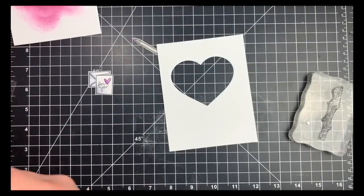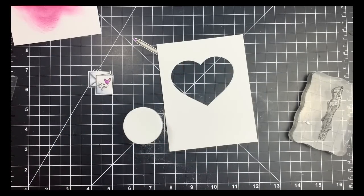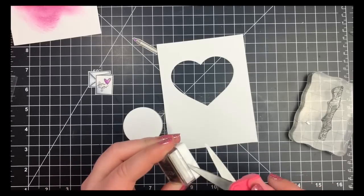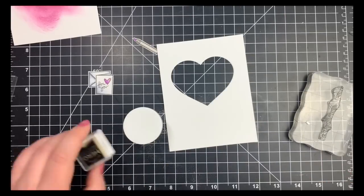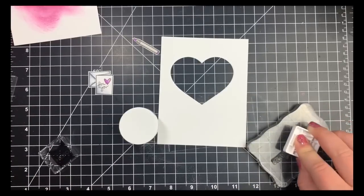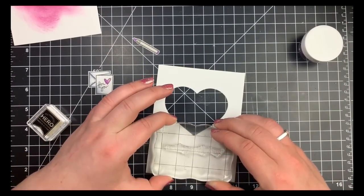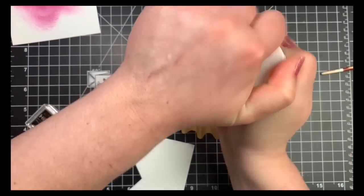Next I'm going to add my sentiment. I treated my cardstock with my anti-static tool and stamped out my sentiment using the embossing powder and embossing ink that come in the kit — it's a clear sticky ink, very similar to a Versamark, and the embossing powder will obviously stick to it. You'll want to make sure you treat your cardstock with the anti-static tool, especially when using this type of embossing powder, because it's glittery and it sticks everywhere.